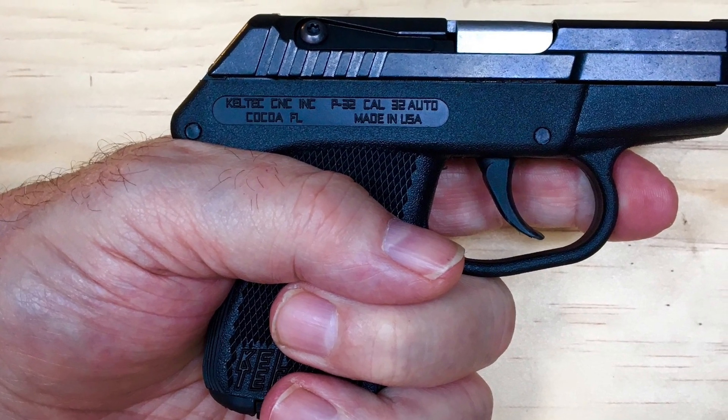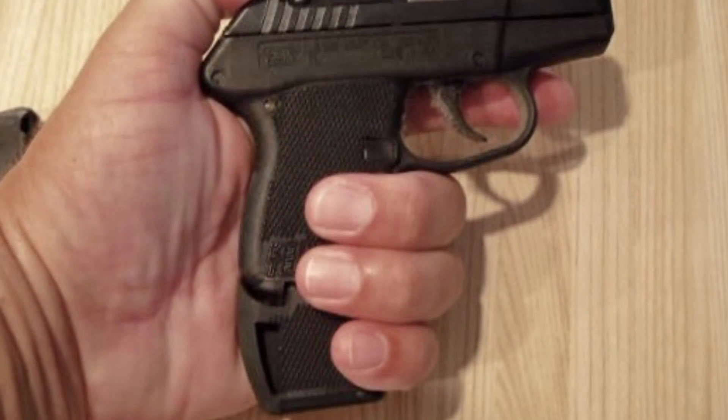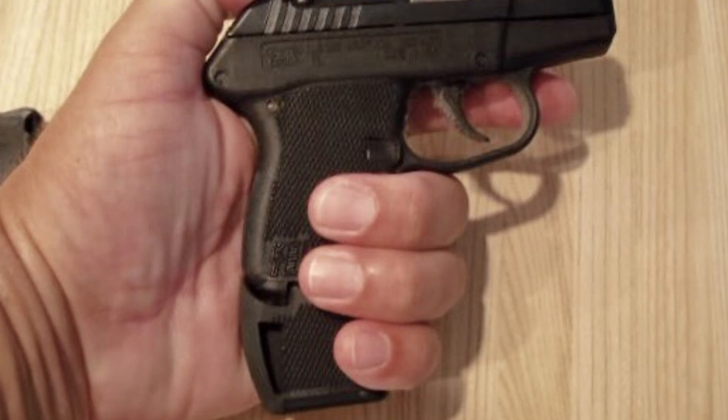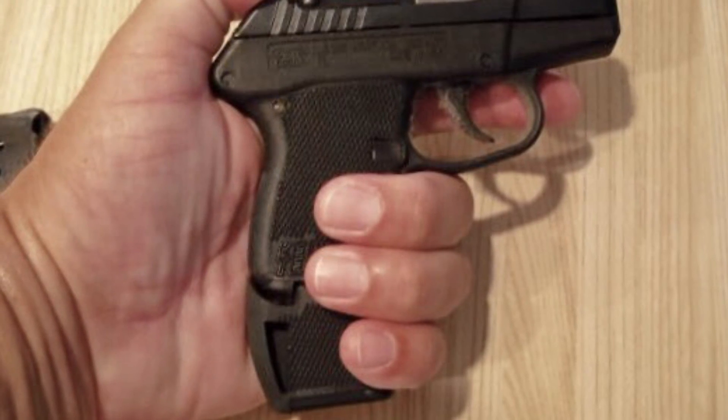Standard magazine capacity is 7 rounds, which when fully loaded into the pistol only allows a 1-2 finger grip as seen in the picture. You can also buy from Caltech a 10-round capacity magazine that gives you a full grip, as also seen in the picture.